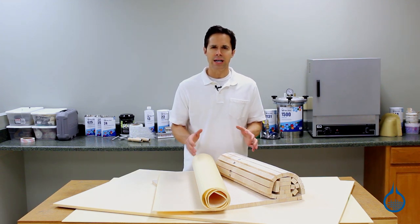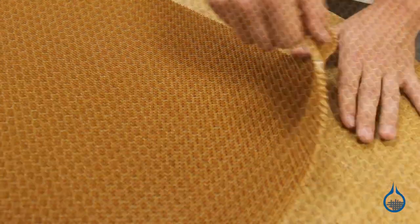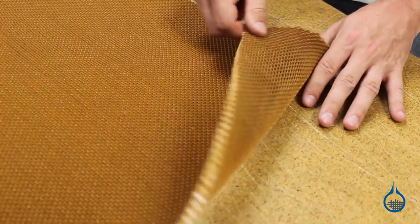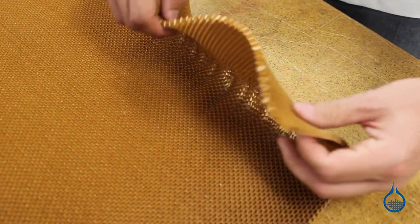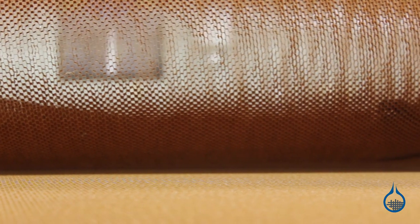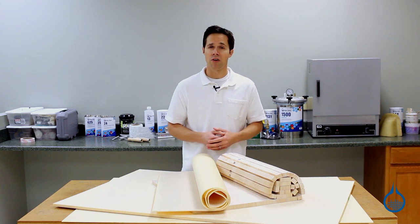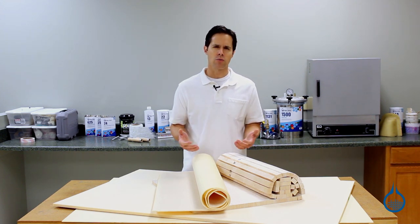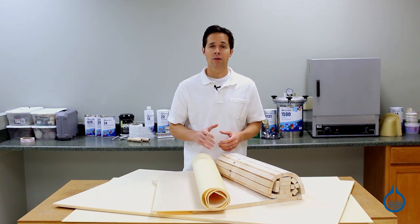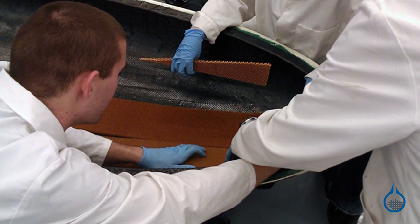Let's take a closer look at each of our sandwich core categories, beginning with Nomex honeycomb. Nomex honeycomb is a sheet of cells nested together to form panels with much the same look as a cross-section of a beehive. It is extremely flexible and when fully expanded is almost entirely open space. It offers good impact resistance and is also fire retardant. Among sandwich core, honeycomb offers the very best strength-to-weight ratio. It is used primarily for structural applications in aerospace.